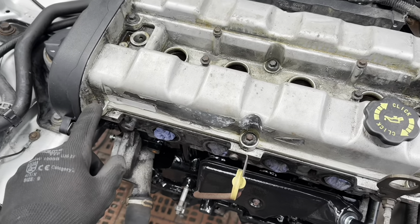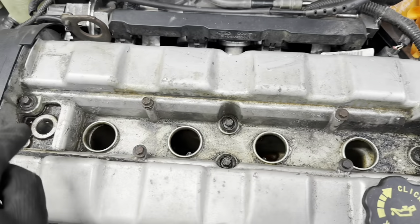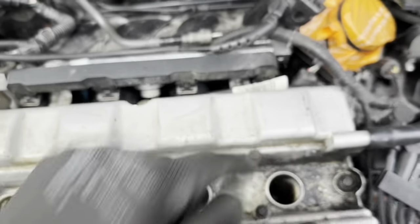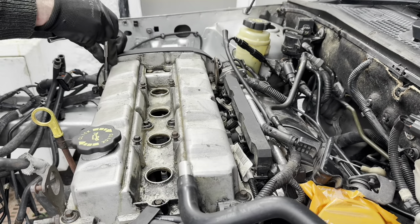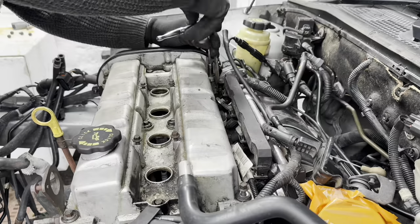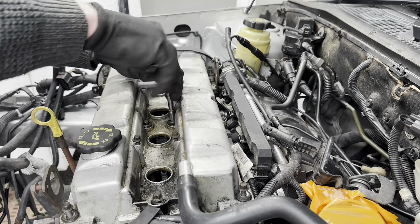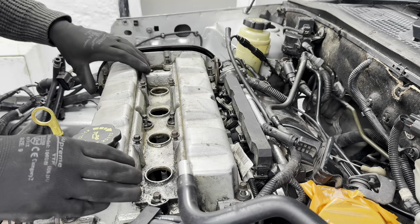Undo the ten bolts on the cylinder head cover - one, two, three, four, five, six, seven, eight, nine, ten - then lift the cover off.